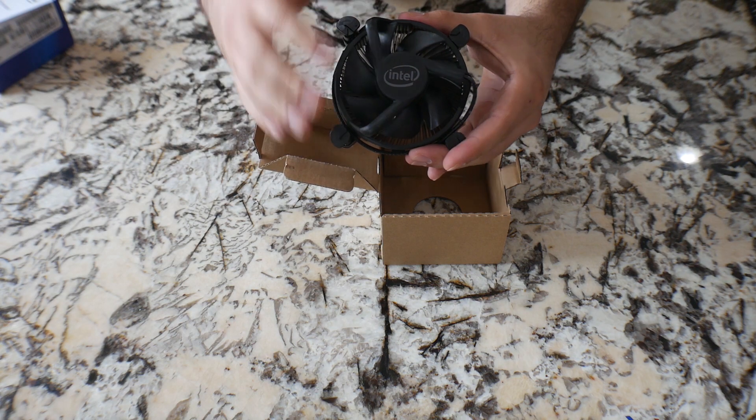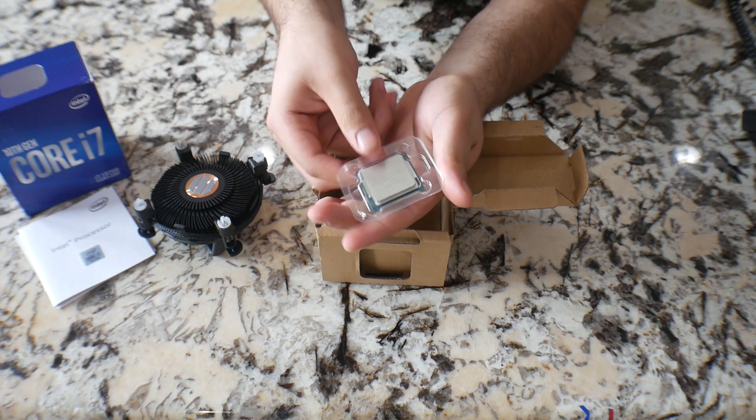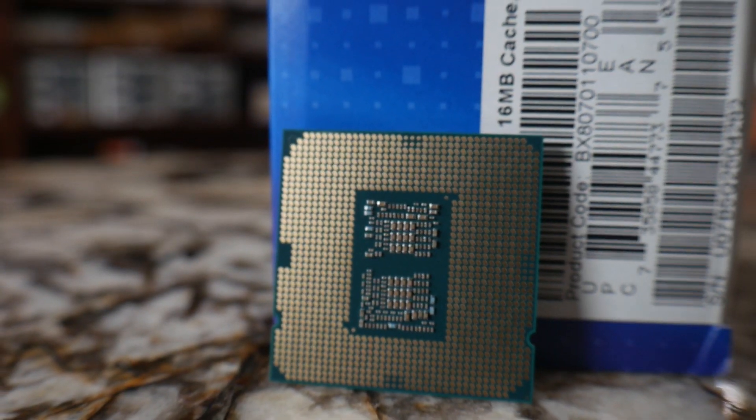You got the nice Intel logo — everything's blacked out. Now we got the processor right here, as you can tell, in the traditional plastic wrap, and on the other side you got the pins of the actual CPU.